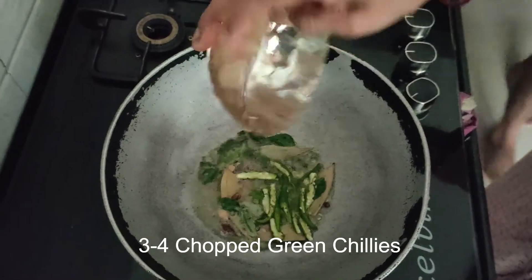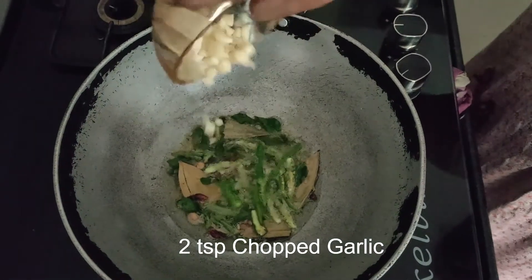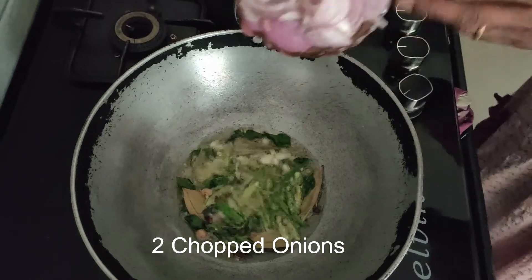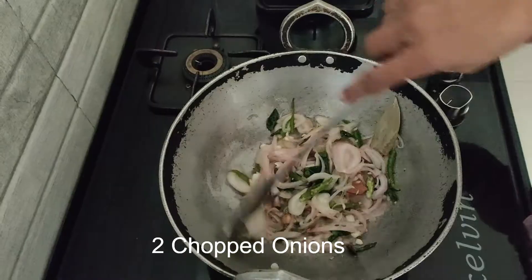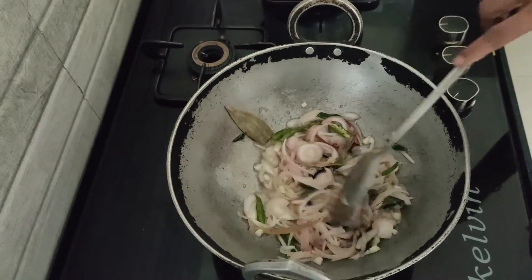Now add 3-4 chopped green chillies. Now add around 2 tsp of chopped garlic. Now add 2 lengthwise chopped onions. Cook everything on medium flame till it gets golden brown.